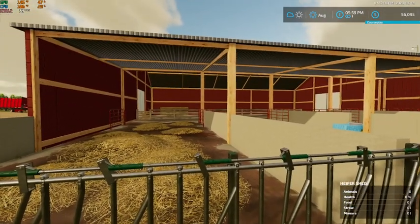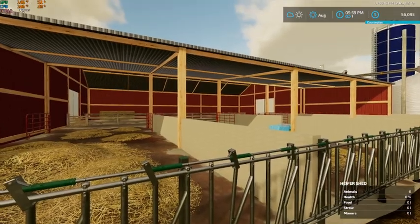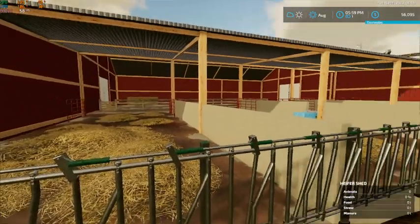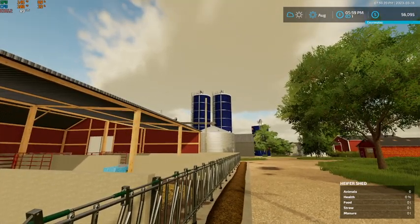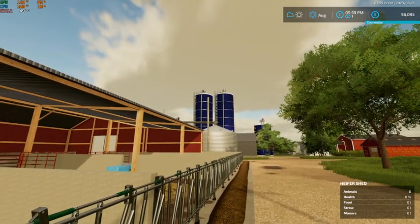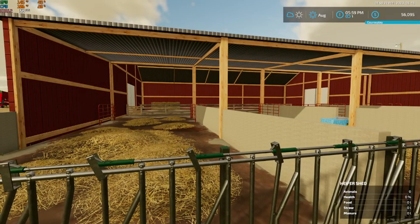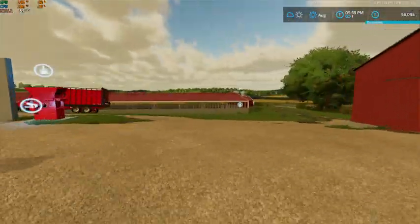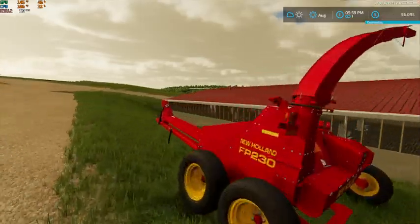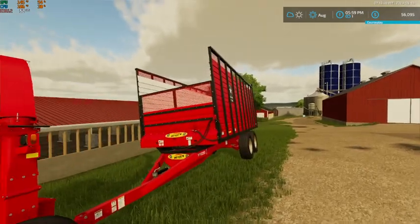After our calves are about two months old, the dairy cows are going to stay down there in the dairy yard. When our Angus calves get to be about two months old, they'll all go down into this heifer shed. Over here we've got our New Holland FP230 with the hay head on it and a Meyer RT120 forage box.